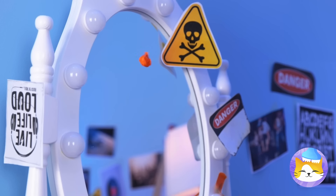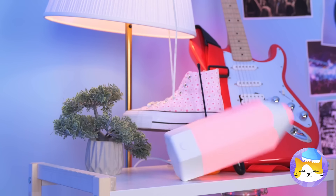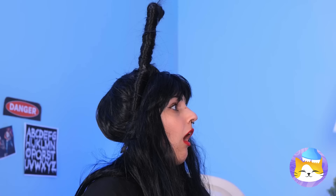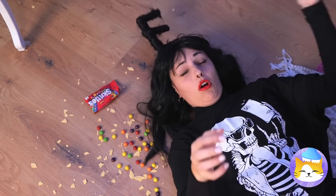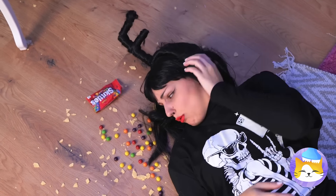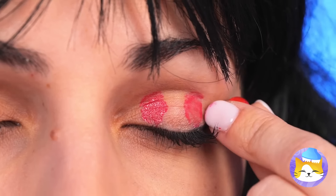I think we've earned ourselves a snack break — not too fast now, remember to chew. She knows the self-Heimlich. This candy's gone renegade — someone stop that crazy thing! Maybe we can put this candy to better use, like makeup. It's a pretty color and it smells great.